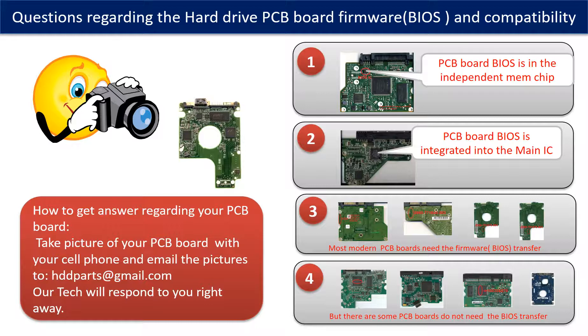If you have any questions — such as how to find a donor board, whether your board needs a BIOS transfer, where the BIOS is on your PCB board, or how to swap your PCB board — please go to www.hdd-parts.com to check it out. Or take pictures of your hard drive and the PCB board and email them to us, and we will give you the correct answer.